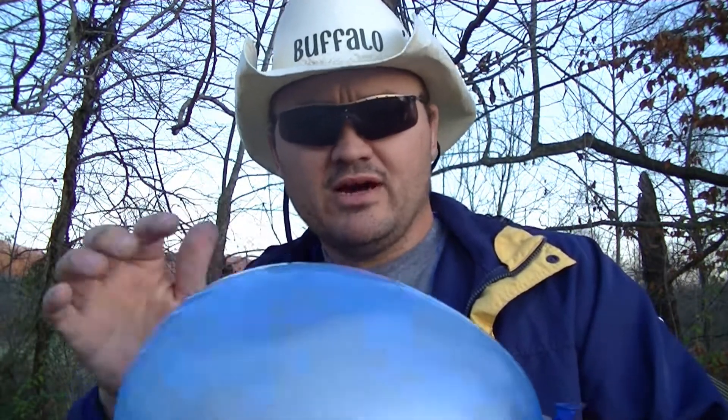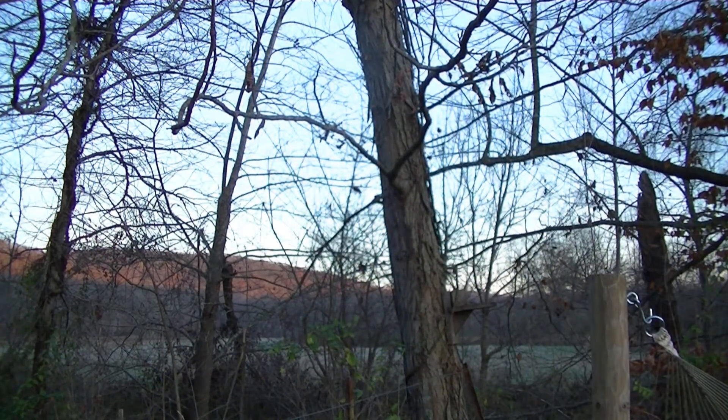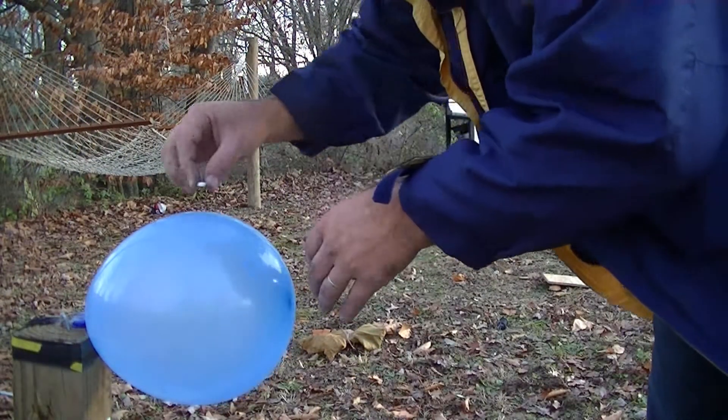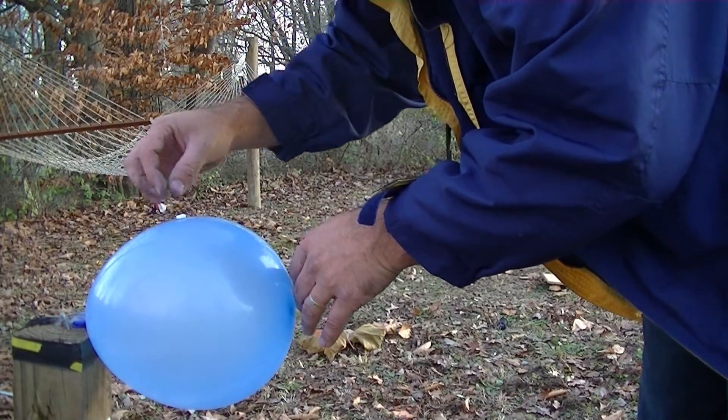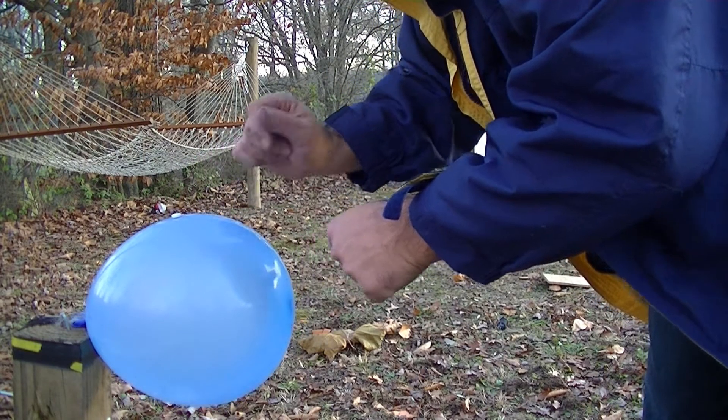Because if I hit low on that aspirin at all, you can say bye bye to this balloon. So let's give it a try. Man, that's going to be hard to hit.